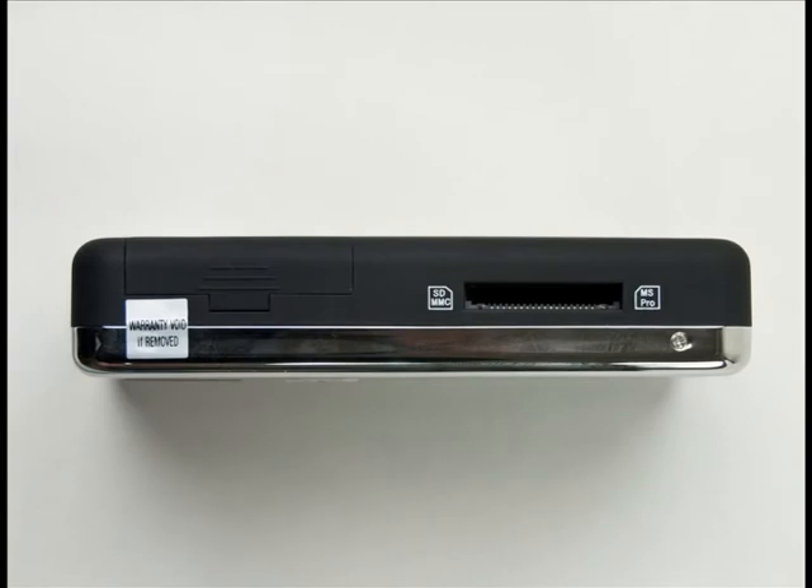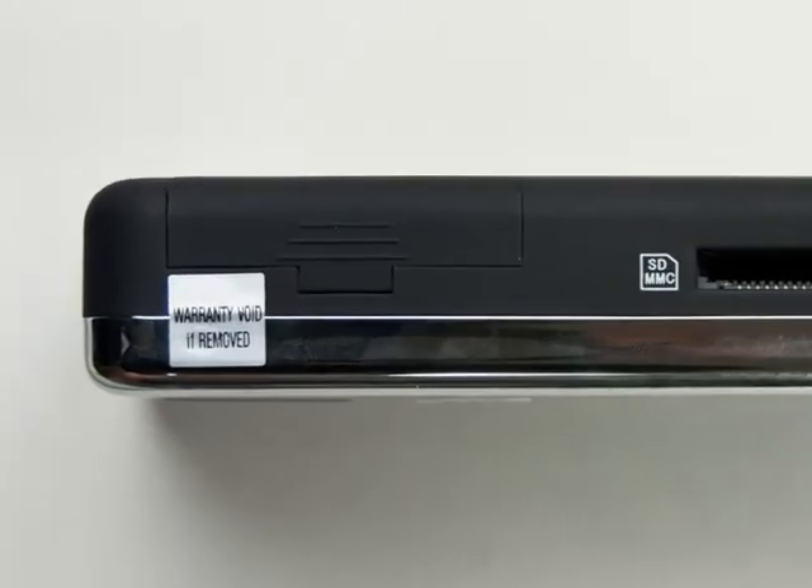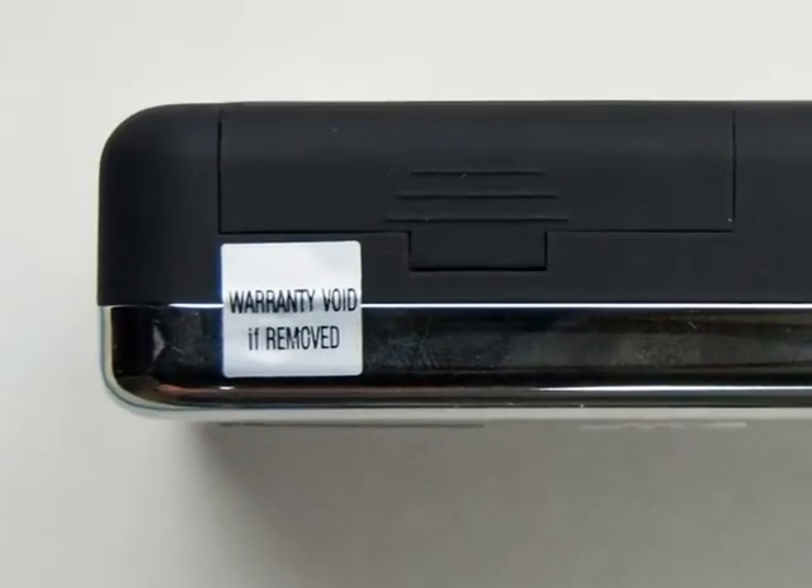Oh, and in case you're wondering, if you peel back the threatening sticker and open the door behind it, you can get to the replaceable lithium-ion battery.